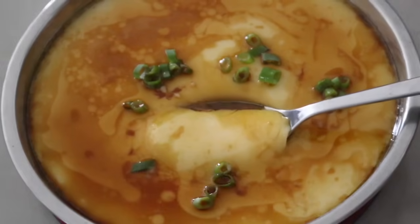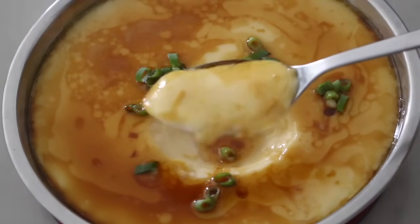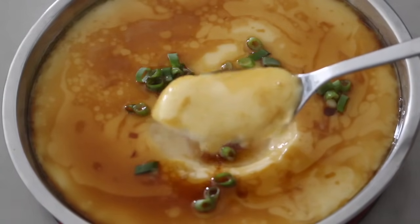What kind of dish will you make if you only have eggs as your only ingredient? You may probably think of scrambled eggs or boiled eggs. Actually, we can do steamed eggs as well. Today we're gonna learn how to make steamed eggs. It sounds easy, but actually there are techniques that we have to learn. Let's get started.